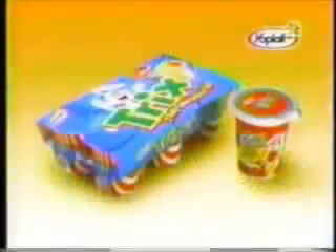Cool! Hey, can I have a taste? Sorry, silly rabbit. Trix Yogurt from Yoplait — it's just for kids!